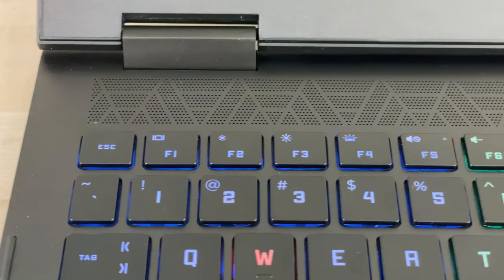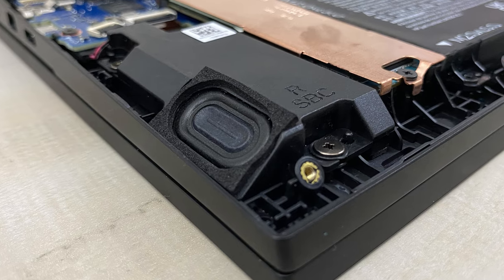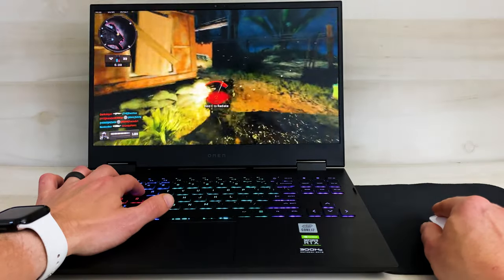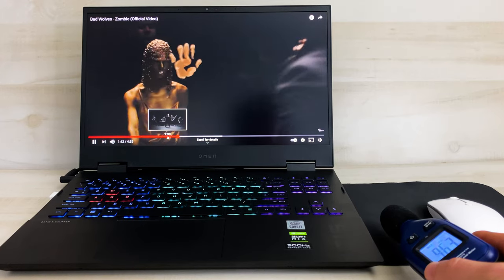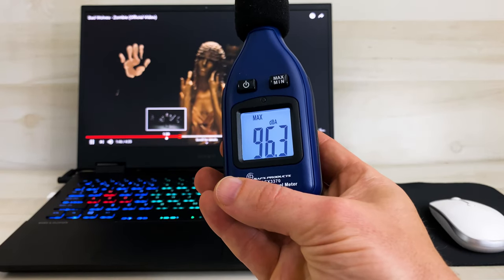For sound, it has Bang & Olufsen speakers located above the keyboard, with tiny subs on the front left and right corners of the chassis. The speakers have a sharp, crisp sound that isn't horrible quality, but they definitely lack a good bass frequency like you'd find on a MacBook Pro. They were decently loud though, measuring at 96.3 decibels at maximum volume.